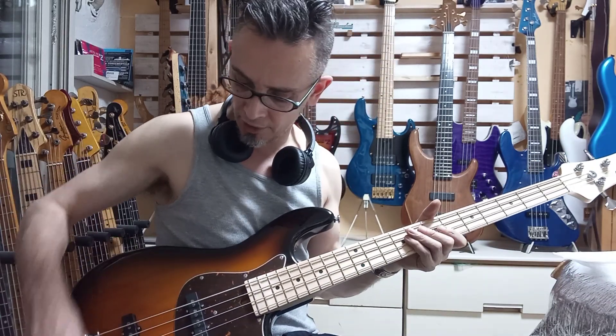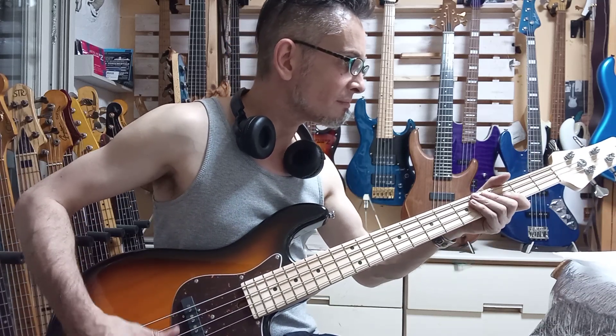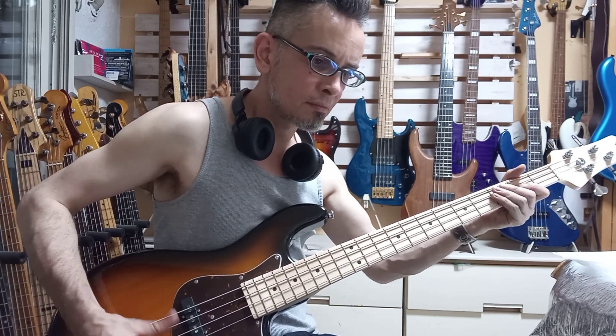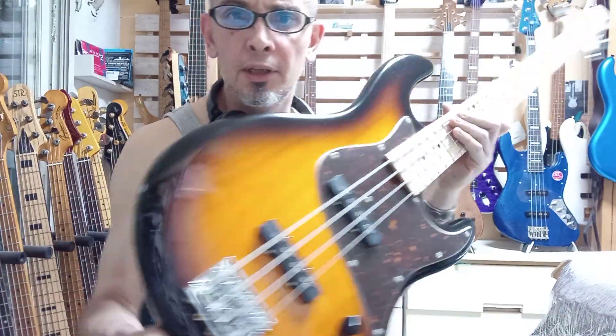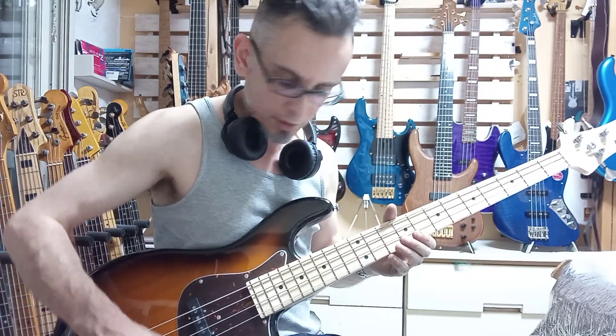Of course just on room mic now. Front pickup. The camera's gone a little bit wild here — it's too light. So that's with the tone rolled off. Scoot the tone up.